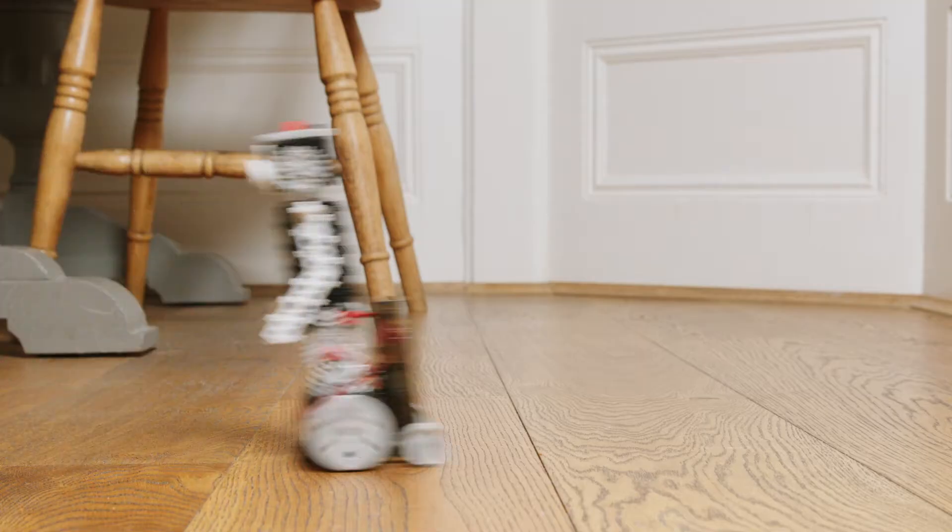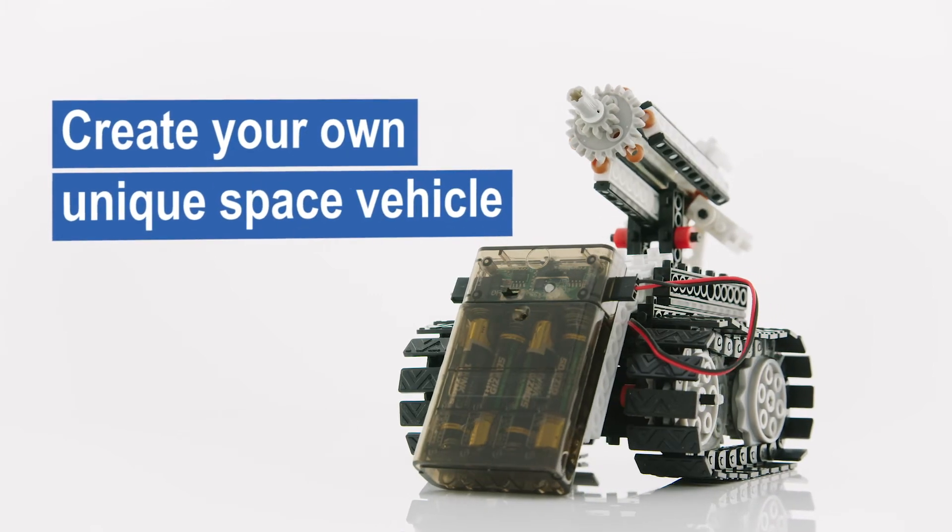Once each model has been built, you can create your own unique space vehicle for endless possibilities.